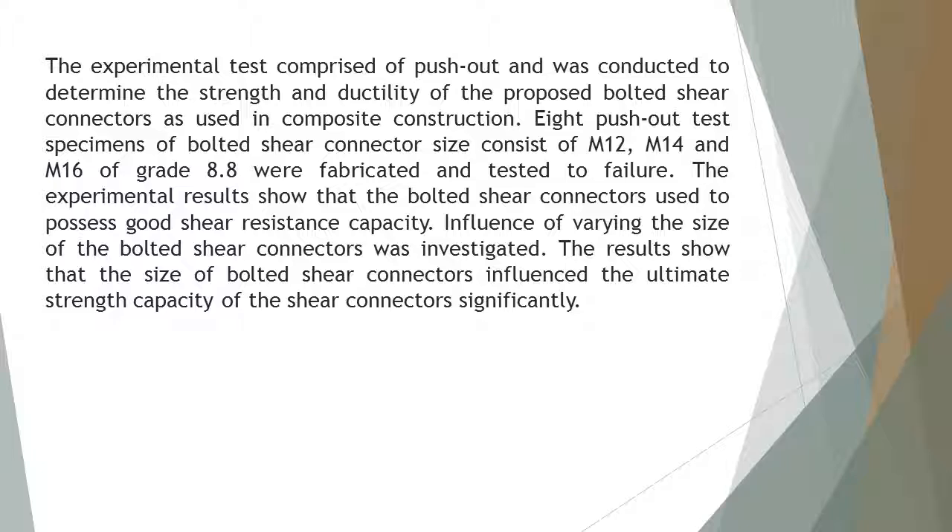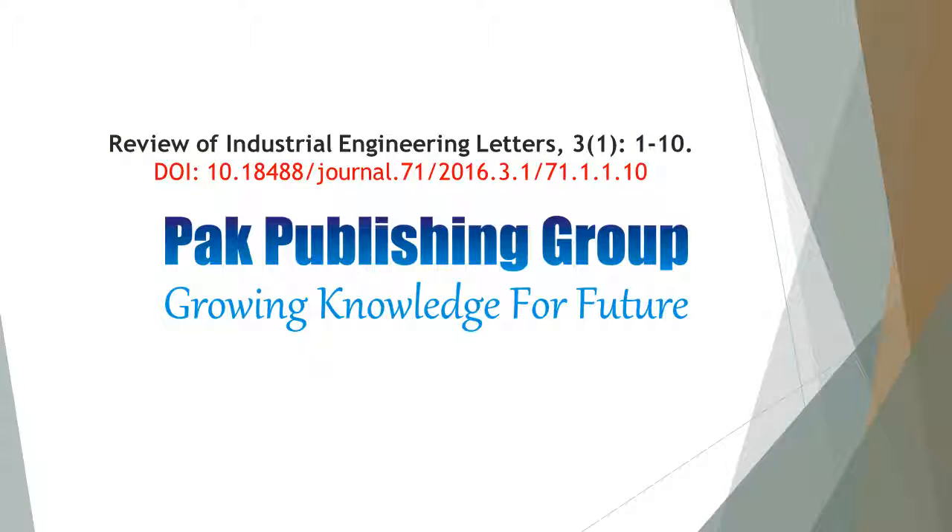The influence of varying the size of the bolted shear connectors was investigated. The results show that the size of bolted shear connectors significantly influences the ultimate strength capacity of the shear connectors.